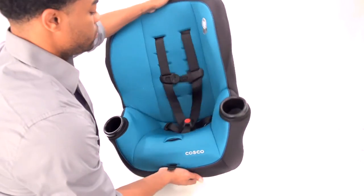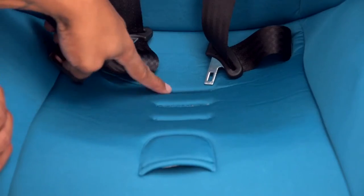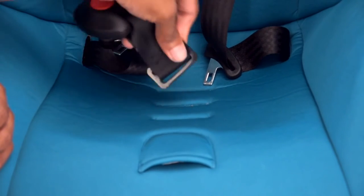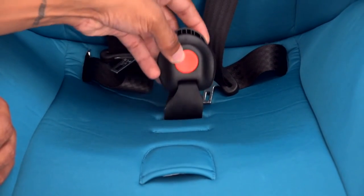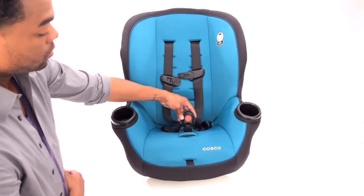First, to adjust the buckle location, turn the seat over and slide the metal retainer through the seat. Put it back into the desired location and pull up to make sure the buckle is secure. Keep in mind you must use the first or second buckle slot when installing rear facing.